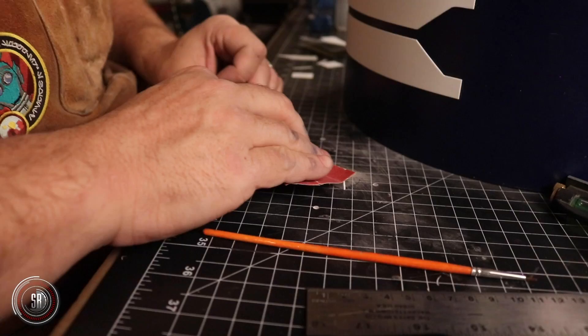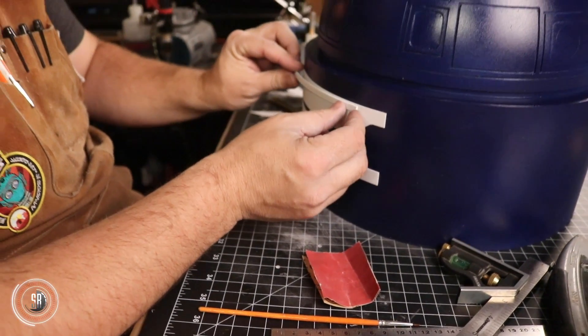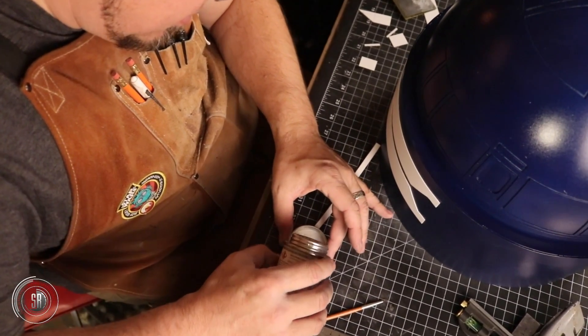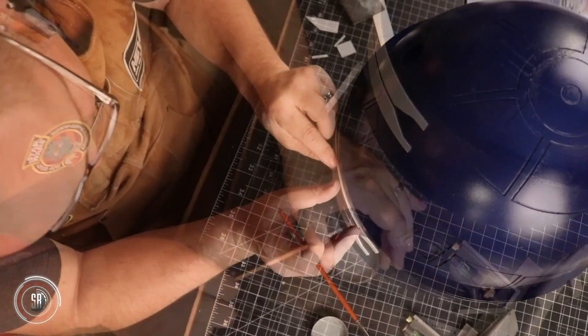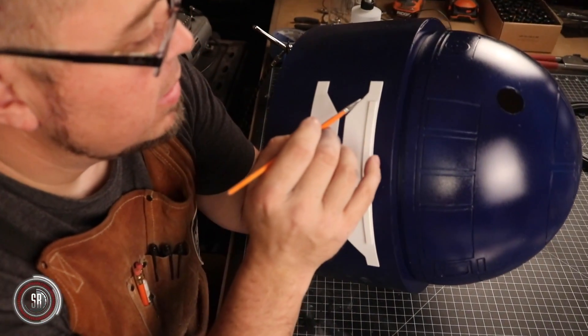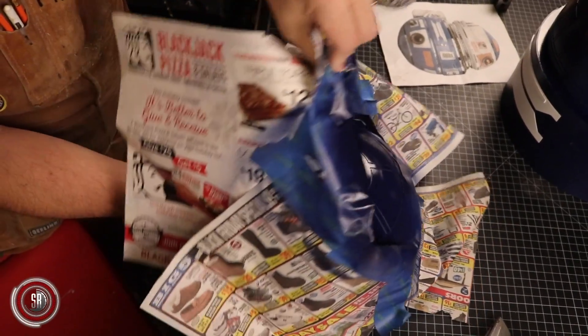I'm going to have to be a straight-up criminal when I weather this thing to hide all of my crimes. But you know what? In truth, it's all good. Geeks, things are going to go wrong in the shop. Your project can take unexpected turns and not go as planned. Nothing is perfect and no one is either. So take a deep breath and remember: you're doing this because it's an escape from normalcy. It's a chance to be creative, and it's supposed to be fun — so keep it that way.